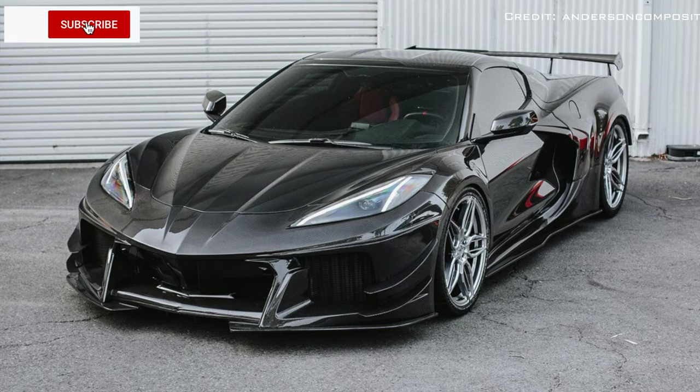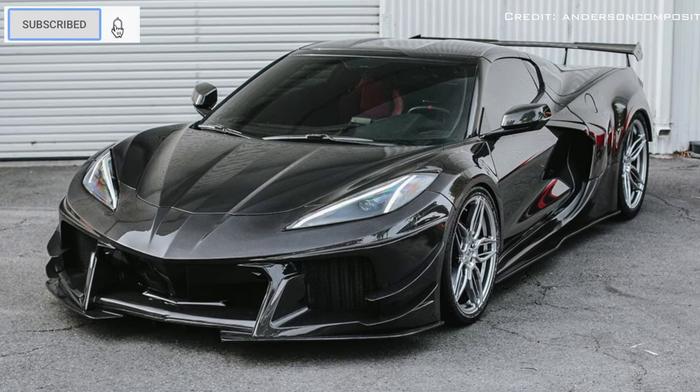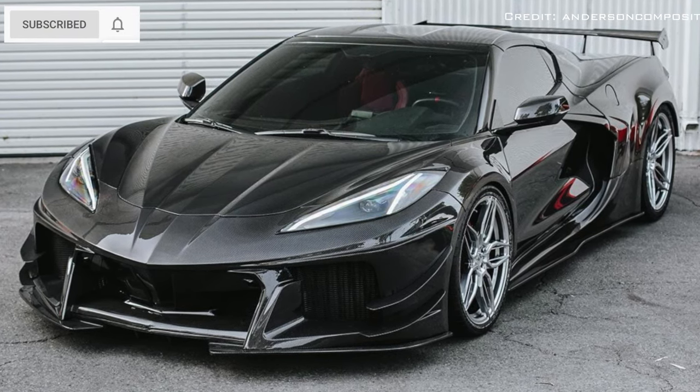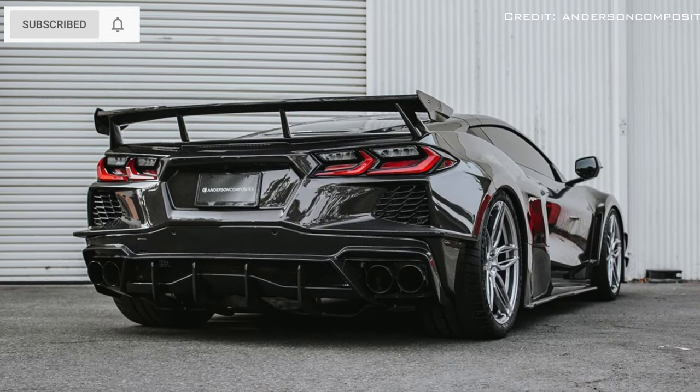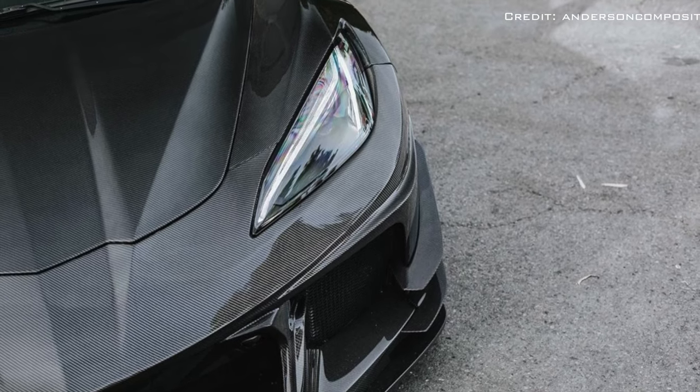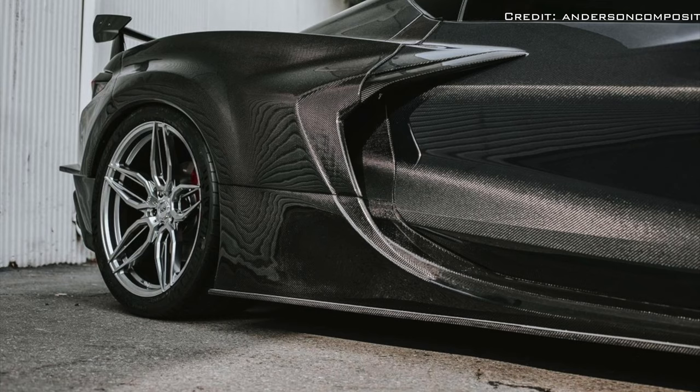Anderson Composites has come up with an all carbon fiber widebody kit for the 2020 Corvette Stingray. If you are looking for a wider appearance, the Anderson kit will make your Corvette over three inches wider than it is now.